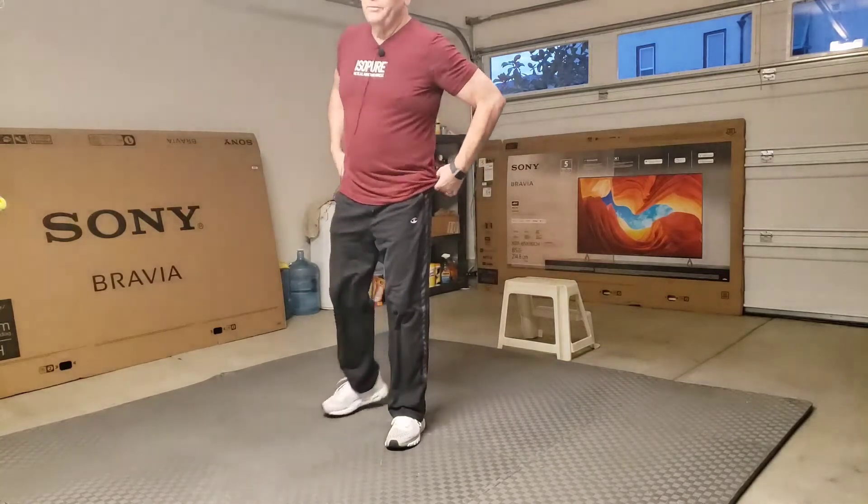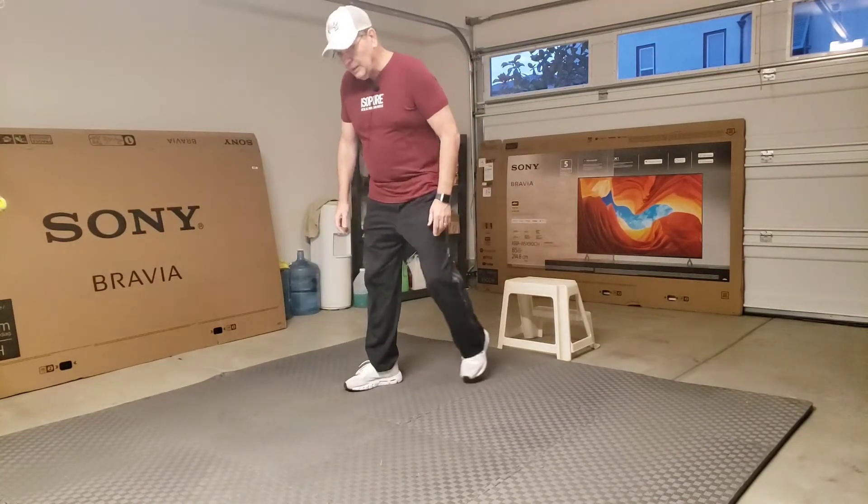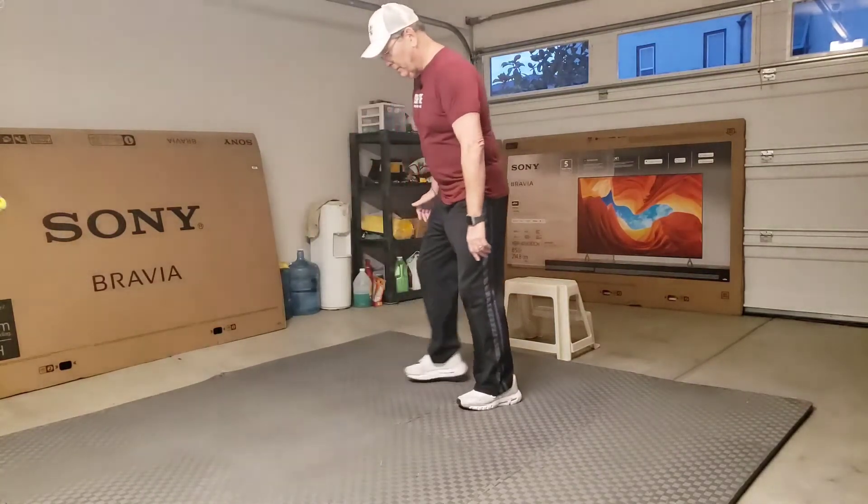Alright, now we are going to do something — push over to our next station. This one is a little bit harder.